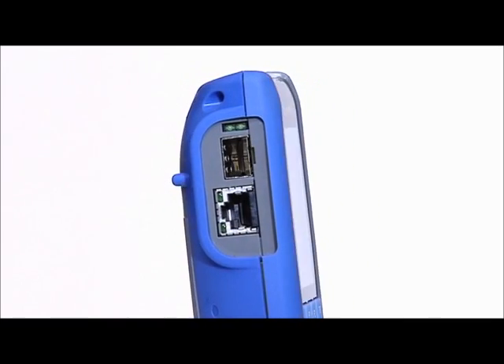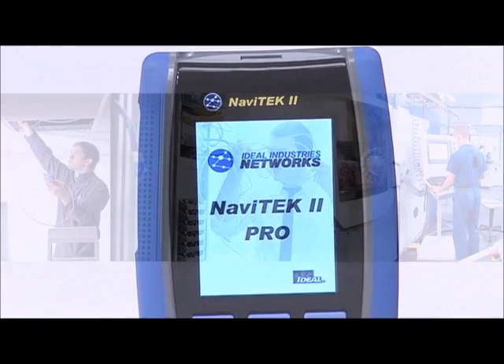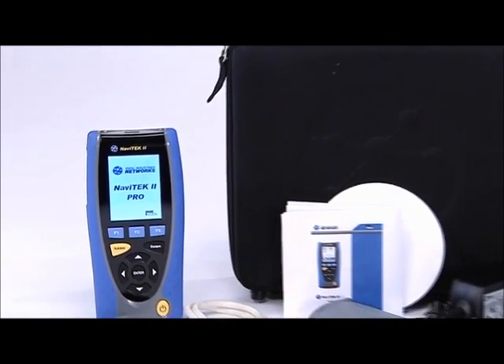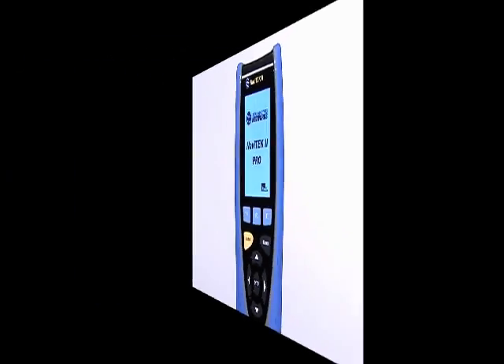Essential for cabling installation, IT network maintenance and industrial Ethernet environments, this advanced wire mapper and versatile troubleshooter is available in three models with specifications to meet all user needs. Navitec 2 by Ideal Industries Networks.